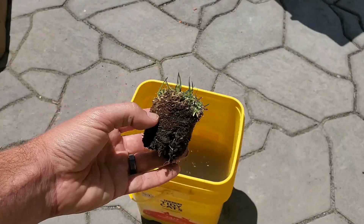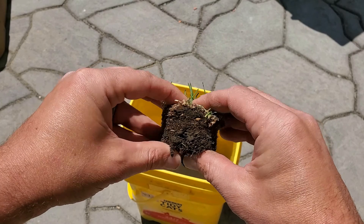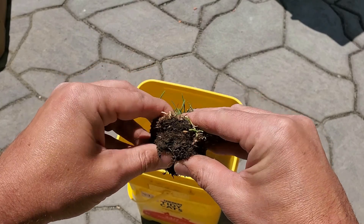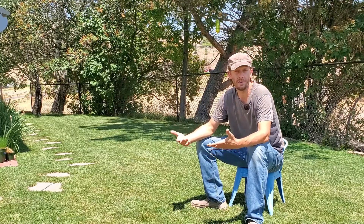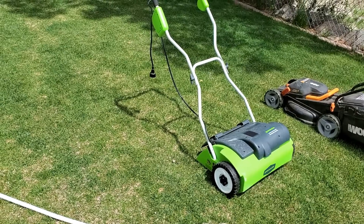Green leaves, when they're cut regularly by a lawnmower, they break down very quickly and they really nourish the soil. The problem is the woody stem material that accumulates over time. If it's not dealt with, that's what contributes to thatch buildup — that's what thatch is. Grass clippings? Not so much.